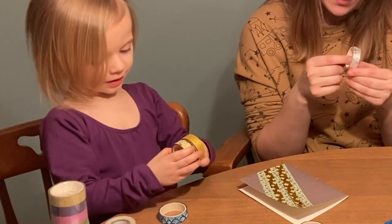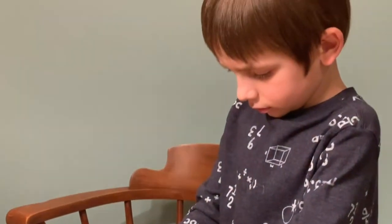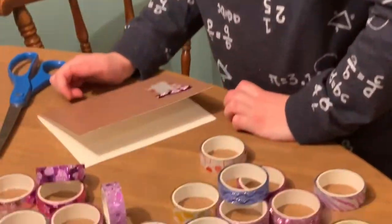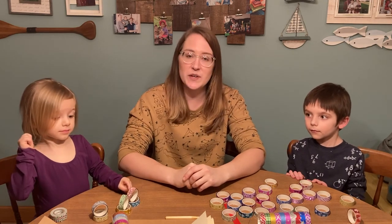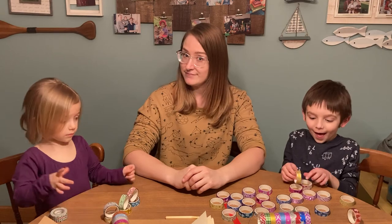Let us know about your After School Kids Lab experiences. You can post a comment, photo, or video on our Facebook page — we would love to hear from all of our viewers. Thanks for joining us for After School Kids Lab. We hope you enjoyed making your own journal. Next week we are going to be doing box building. Until then, bye!